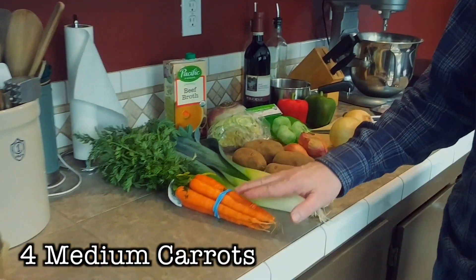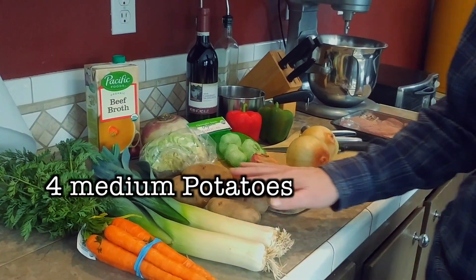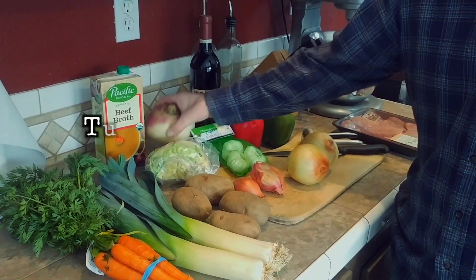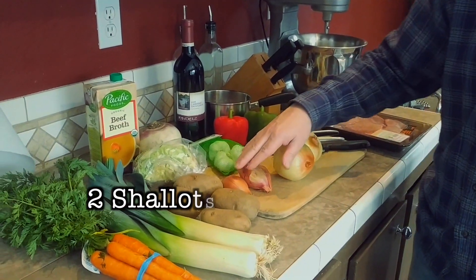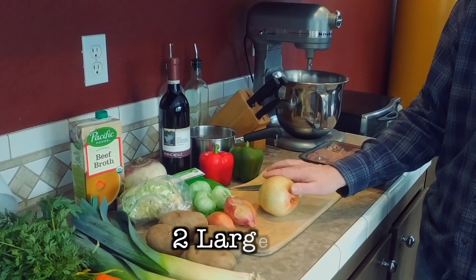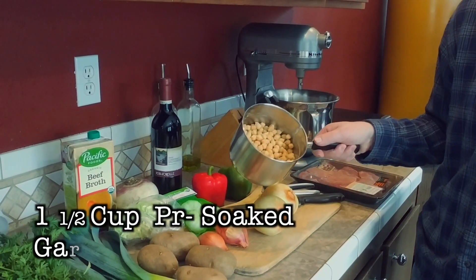You're going to put carrots in there. We've got two leeks, four potatoes that we're going to peel and dice, some cabbage, and a turnip. We have beef broth since this is going to be a beef soup, though you can also use chicken broth and chicken. We've also got two shallots, some garlic, two nice-size onions, a red pepper and a green pepper, as well as garbanzo beans.